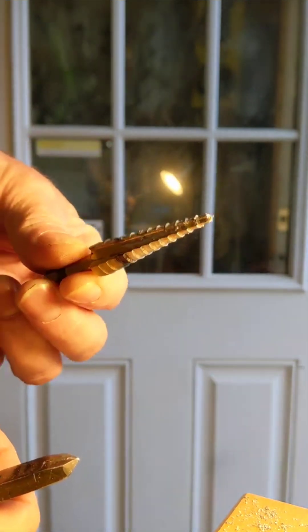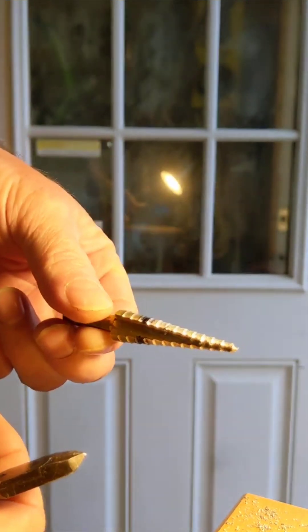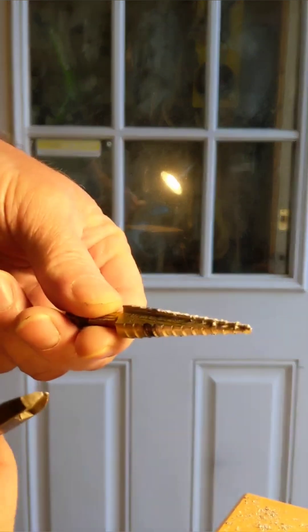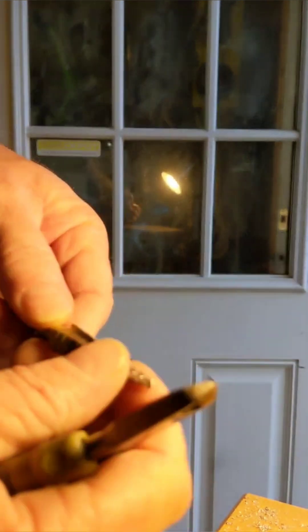If you do a lot of etching, you can just drop this in your etch solution, let it sit for an hour or two, and all the aluminum will get eaten off and you'll have a shiny new bit left. It won't bother the steel.